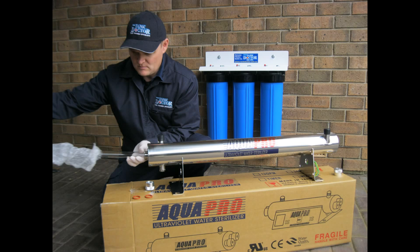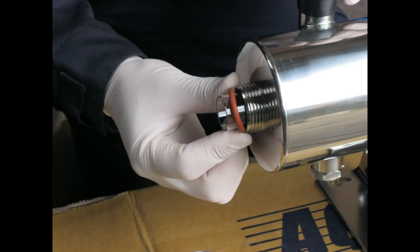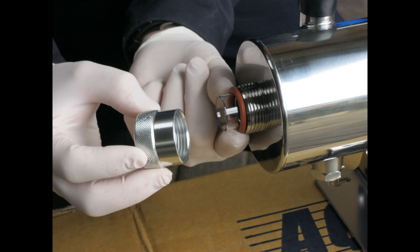Gently slide the quartz sleeve through the UV chamber and carefully out the other end. Ensure that the sleeve protrudes evenly out each end of the chamber. Now install the supplied water o-ring seals, one at each end of the sleeve, and then install the end caps onto the chamber.